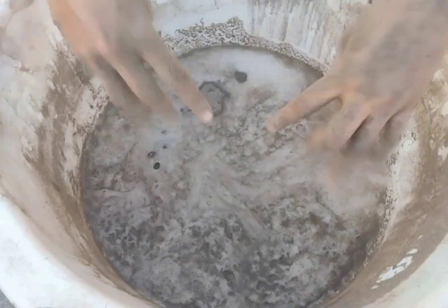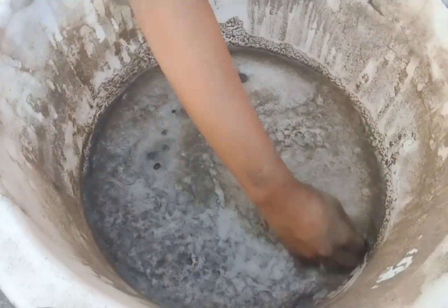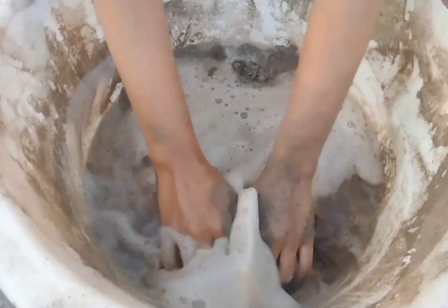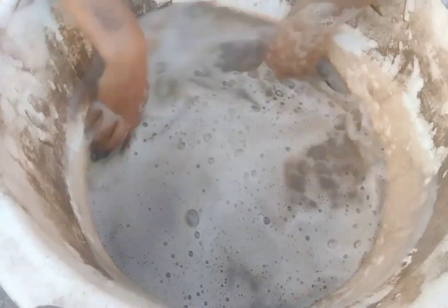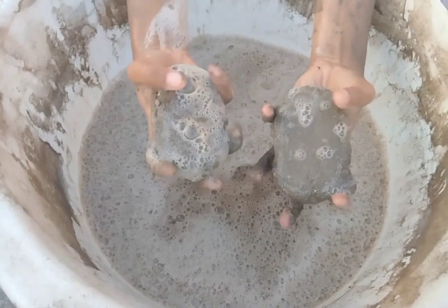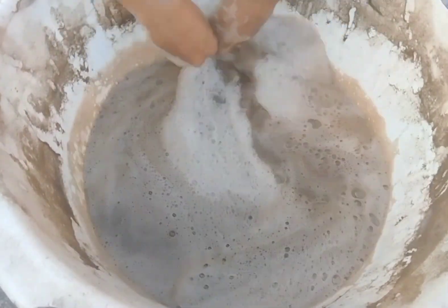I'm going to go over there. You can set the table in the middle of the corner, and then you can mix it in a little bit. I'm going to cut it.